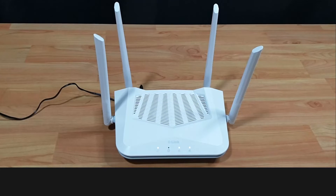The reset is very simply done by using a pin and pressing on the reset pinhole. Here's how it's done.